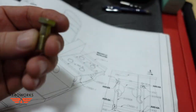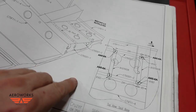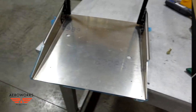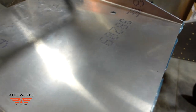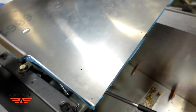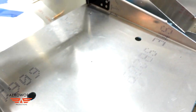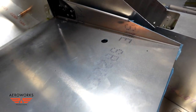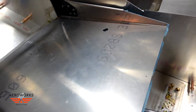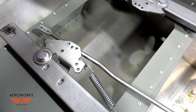The bolt we're using to attach the seat pan to the base is an AN5-6A, shown right here. I apologize for the run-and-gun camera, but sometimes you just have to do that to get the point across. Basically, the seat pan has two large holes that are going to fit over these pivot points on the bases.